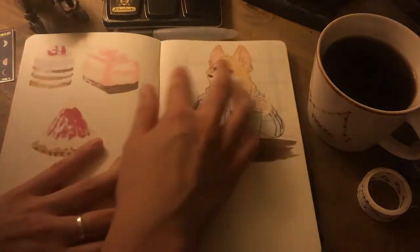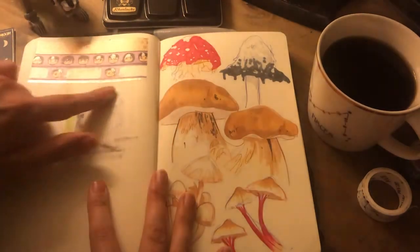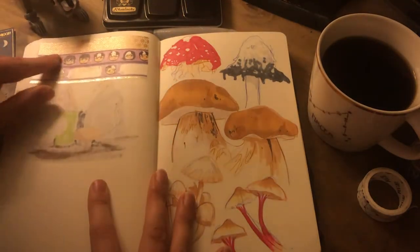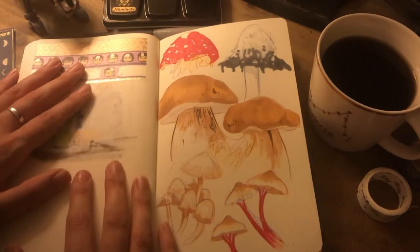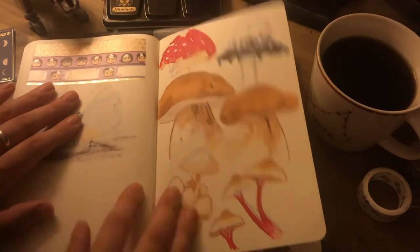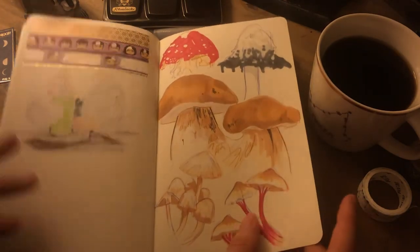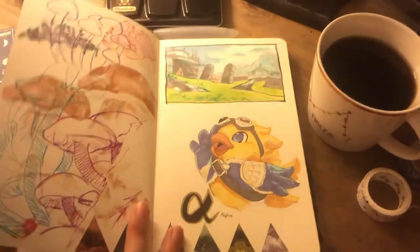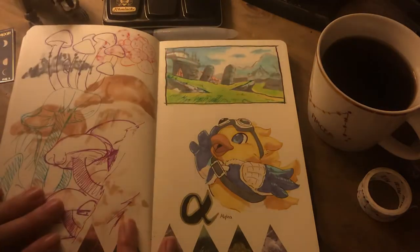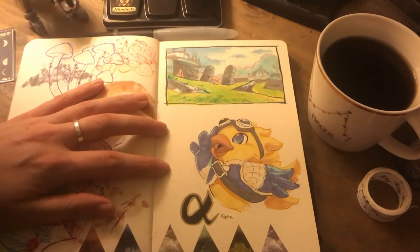So yeah, we have bleed through there. We have a corgi character enjoying his Starbucks. A collection of washi tapes I have — these were from Sinus Eye, I will link the info in my comments later. Some mushrooms, because I think mushrooms are kind of cool — there are so many different varieties and shapes and colours of them. Some more mushrooms. And then some Final Fantasy XIV related stuff.